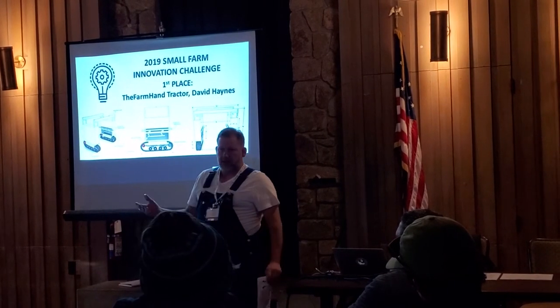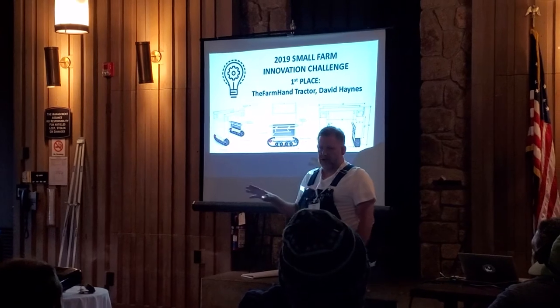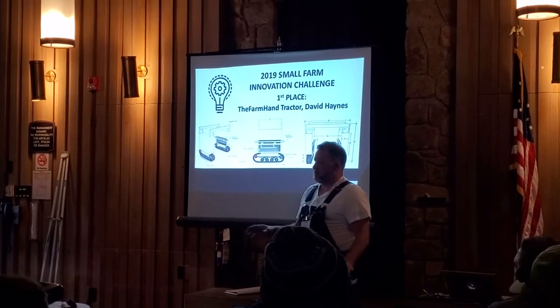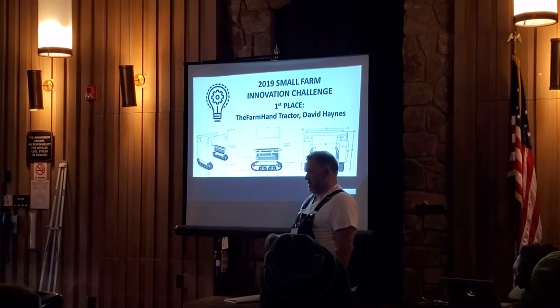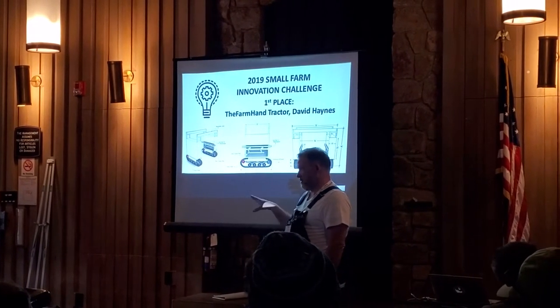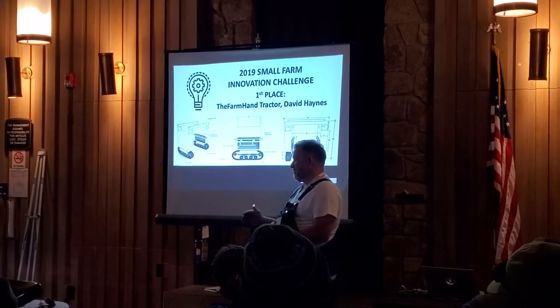How much does it cost? I'm going to build six this year for early adopters. That will be $5,000. They'll have some basic influence on the design. Then we'll start taking orders in December of this year for first-order delivery in 2021, and we'll be doing $1,000 deposits with some influence.